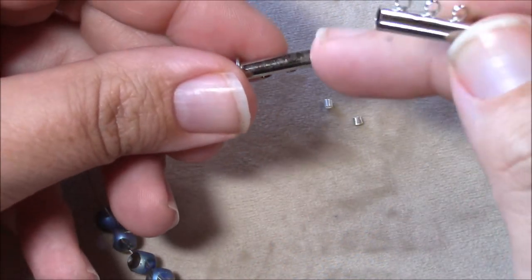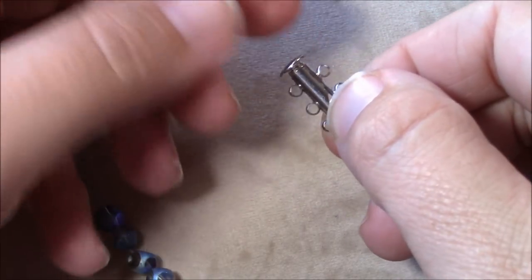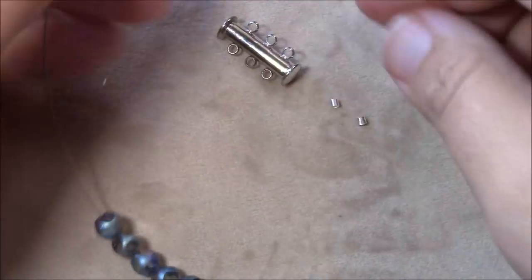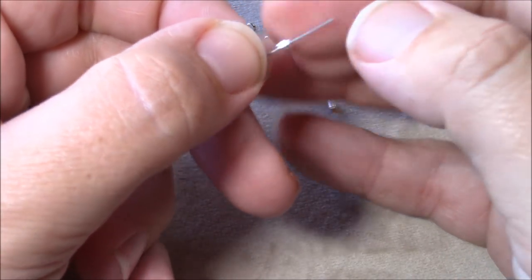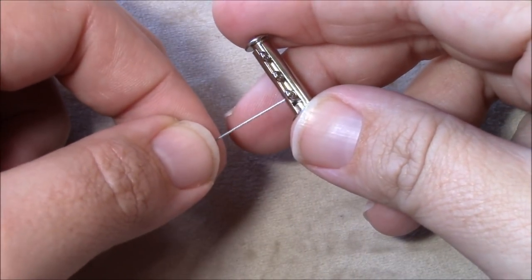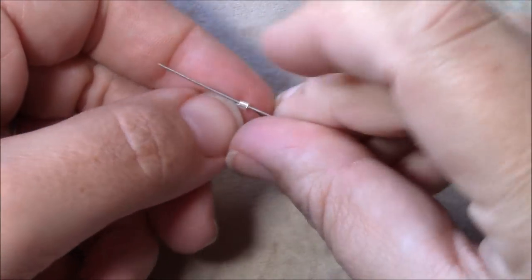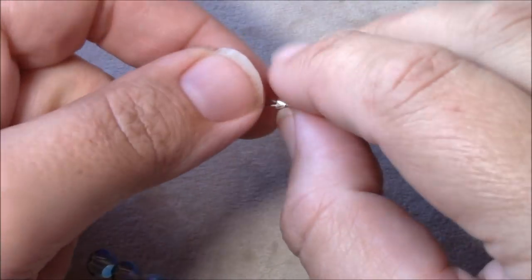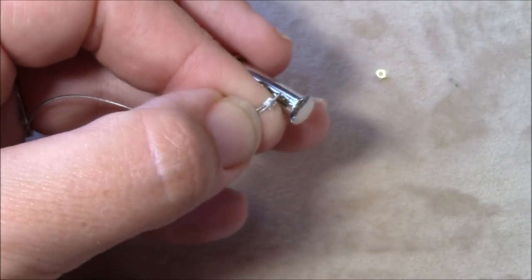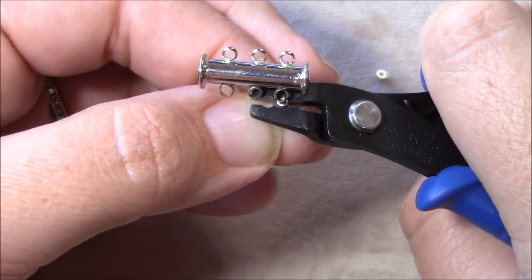I was lucky enough to come across these three-strand slide clasps that actually have magnets in them, so when you close them you can hear it click together — you know these are going to stay together really well. I'm not using any wire protectors or crimp covers. You can use both if you want, but in the 15-16 years that I've been beading I've found that wire protectors actually hinder you from getting a good lay on the necklace, which is why I don't use them for multi-strand stuff.